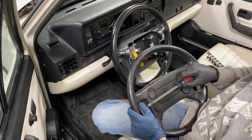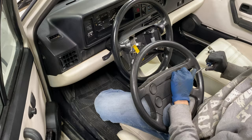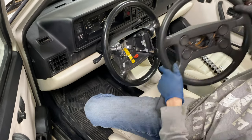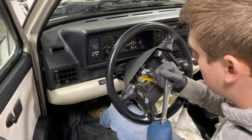On non-airbag vehicles, instead of removing the airbag you just simply need to carefully pry up on this little rubber piece right here. That also gives you access to the steering wheel screw which we'll be removing now. Removing the steering wheel nut is accomplished by using a 24mm socket.